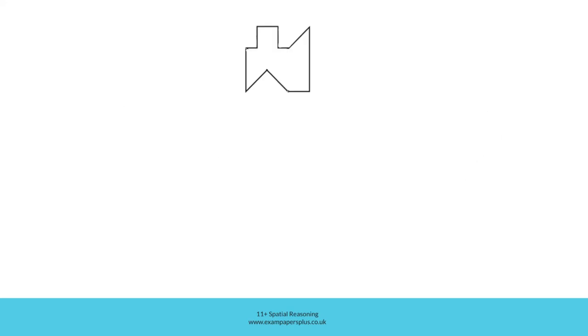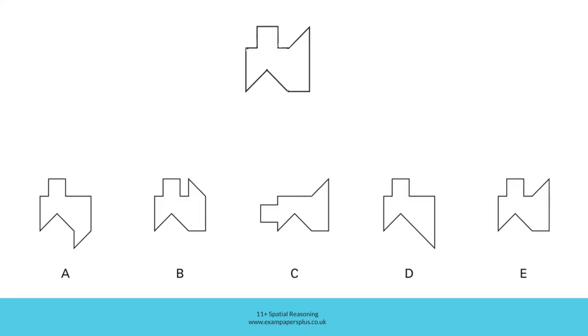Here is the shape we created, and here are those five answer options. Let's begin with option A. Although this section is correct, you can see that this section is incorrect — we should have a right angle in this bottom right-hand corner, but here there is a triangular section. So A can't be correct.